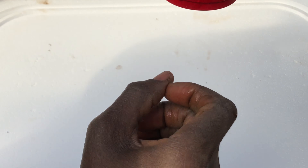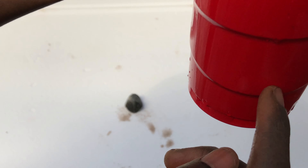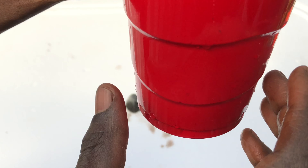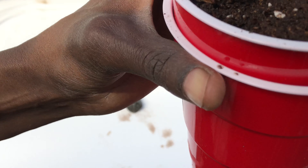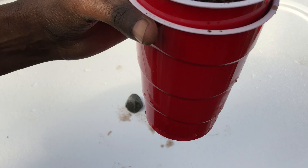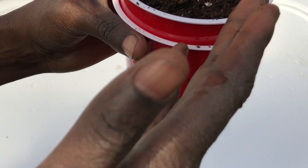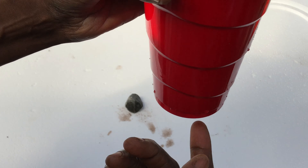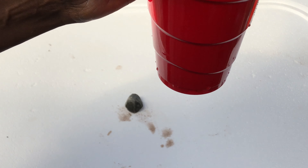One week later — it's been almost a week, about six days — the seeds have germinated and are coming out now. We're just going to keep watering it with a little bit of water on top and let it grow. We'll give it another week or two before we start the process of feeding it from the bottom.